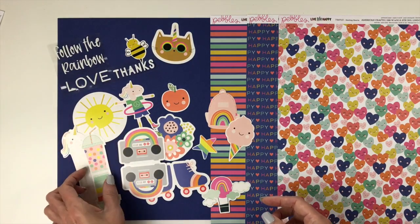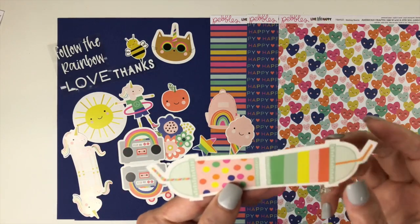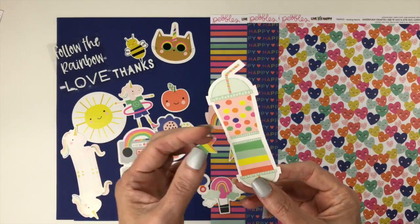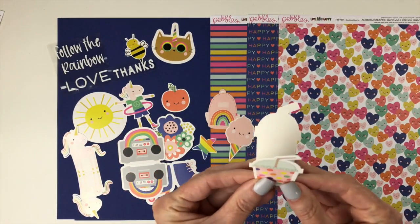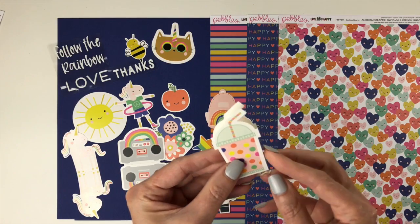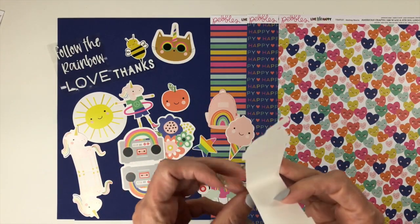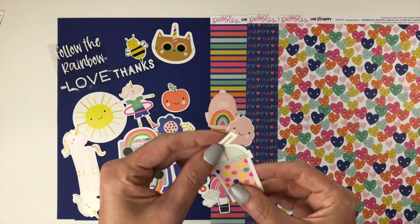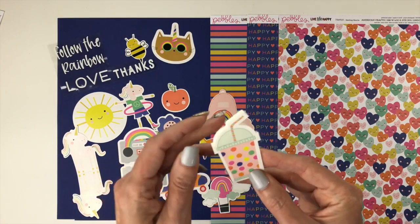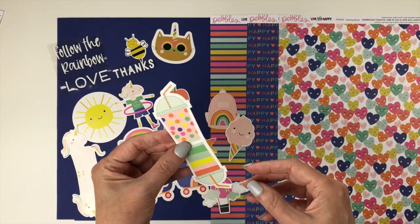A few of the ephemera pieces are doubles and perforated, so you could fold them in half and make a cute little gift tag, or separate them and have two icons. It's just a really cute summer collection. That is 'Live Life Happy' from Pebbles.